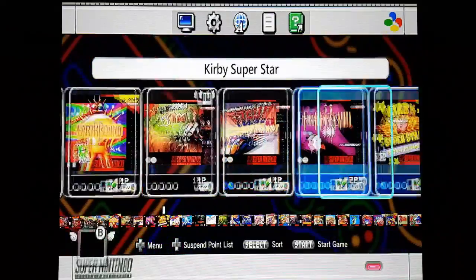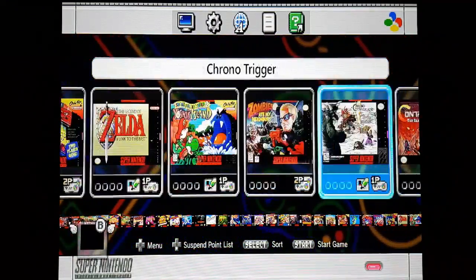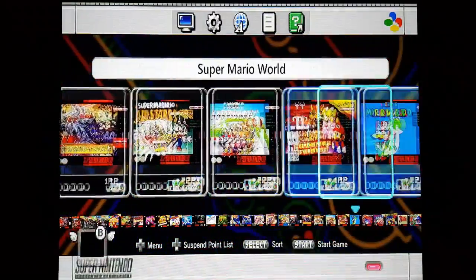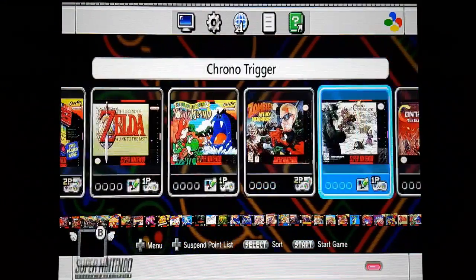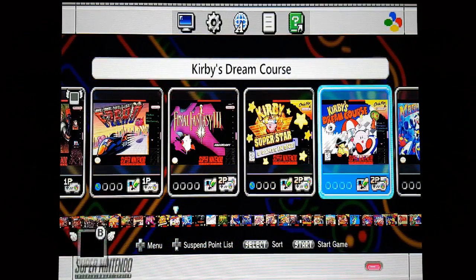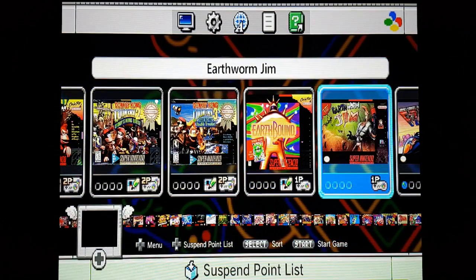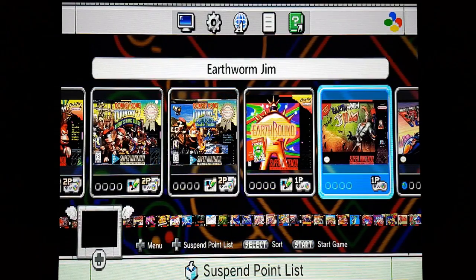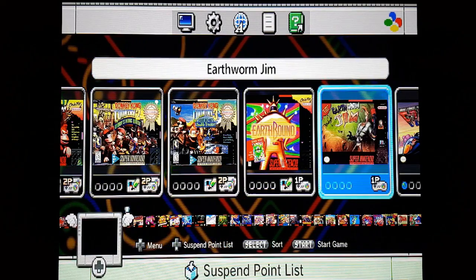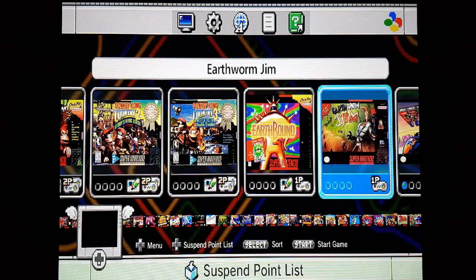Right, there you go guys - that is the SNES mini with a ton of extra games. You too can achieve that by following this little guide and downloading the appropriate bits - links will be in the description. If you want to achieve this, you can do it. You can add all those games that you think should have been on here. They're beautiful little machines even just sitting on your shelf. That was a look at how to put extra games onto your NES and SNES mini - very simple to do. See you in the next one!